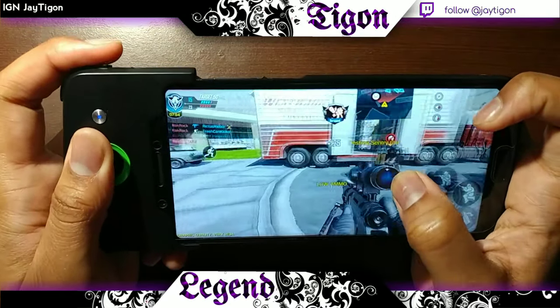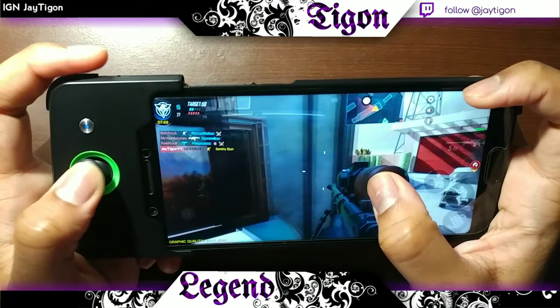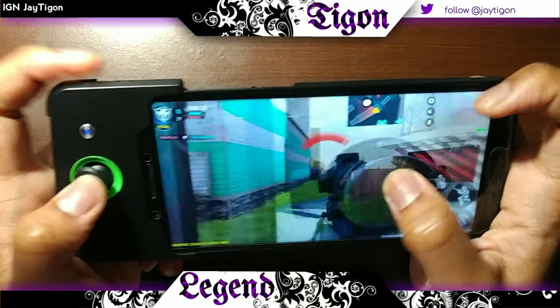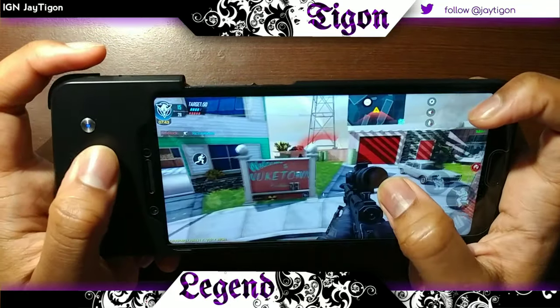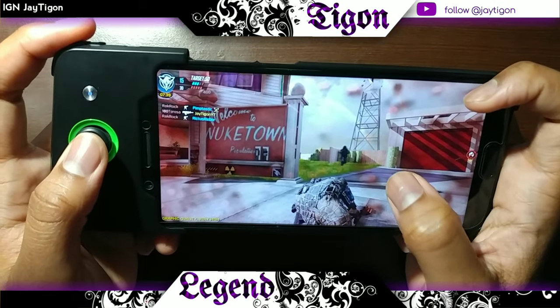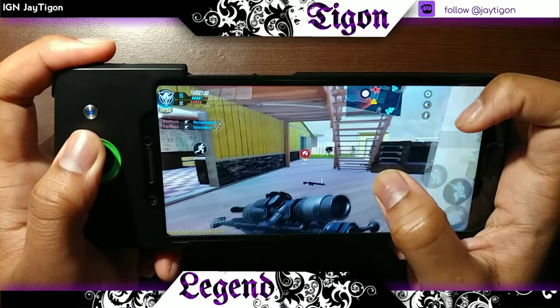The thing about a controller is it's nice, but if I actually want to get good at the game, it's a mobile game — you want to play it how it was meant to be played. So I wouldn't necessarily enjoy playing it like this, because it really takes a lot of mobile skill to accurately hit and time certain things. I wouldn't want to give myself an advantage like that.